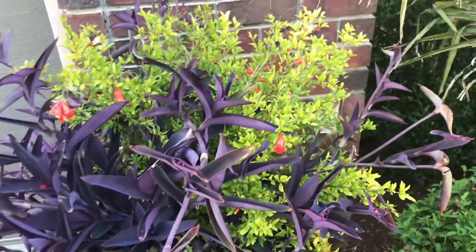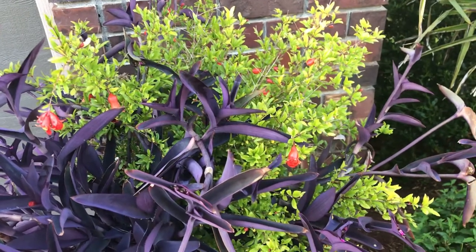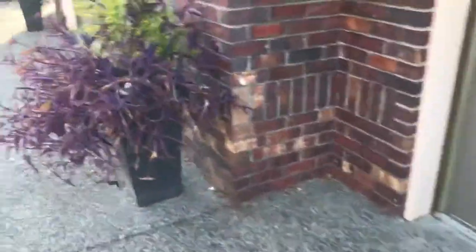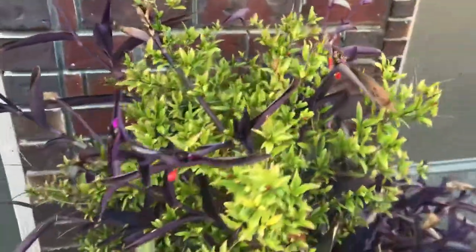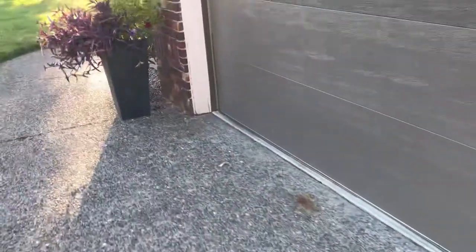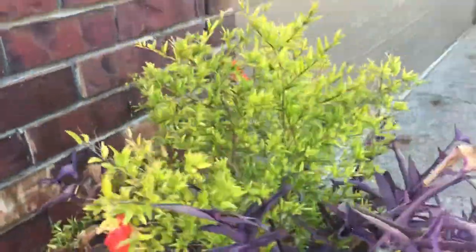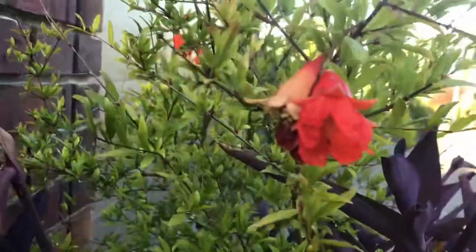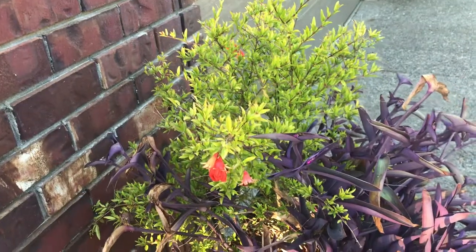I moved these from the ground into pots and they've done really well. The purple heart kind of gets out of control — it was much smaller before. I believe this is a zone 8 plant. It's a really colorful, nice Mediterranean plant; they get to about four feet.